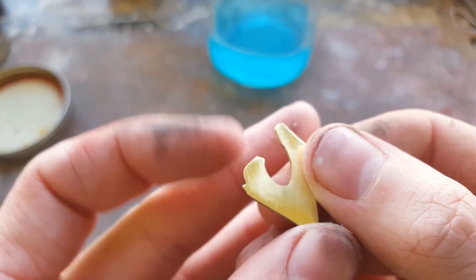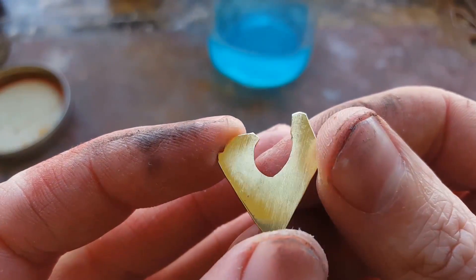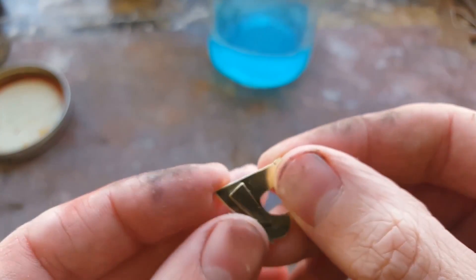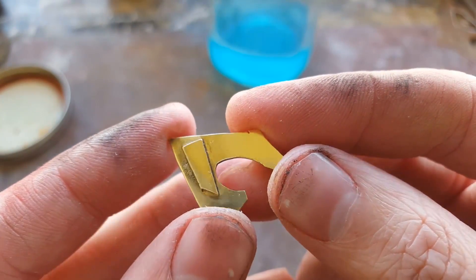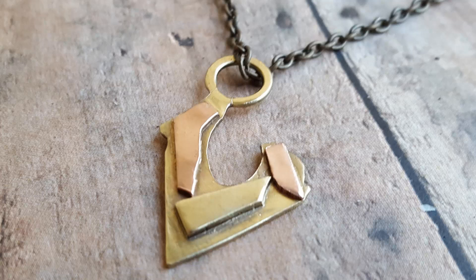I didn't know about this until someone on my Instagram told me the ingredients, and I tried it out for myself — it works really well. Just a little side note: if you have other metals attached to your brass, you can still do this. If you have copper attached to it, it will eat a thin coat off.